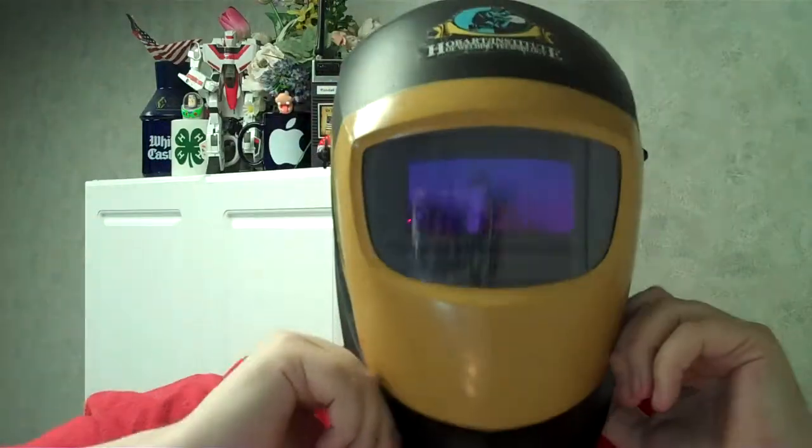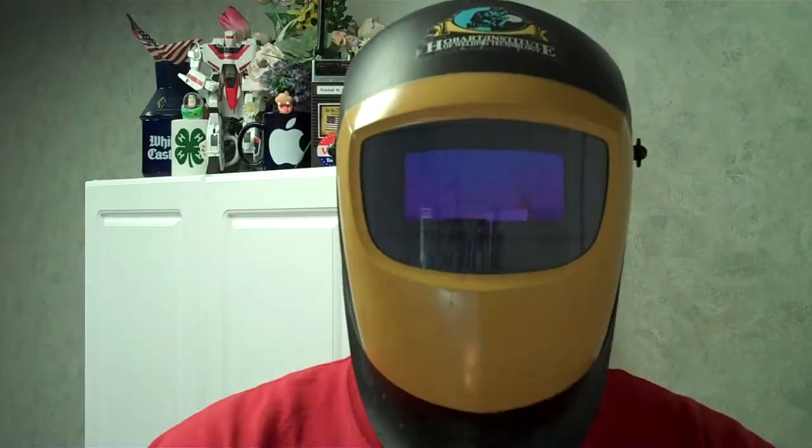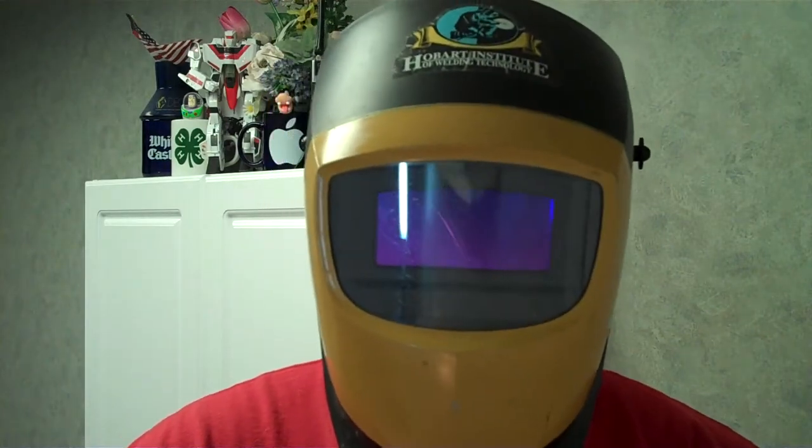You wear it like this and you weld like this, and you've got both hands free. That's a big advantage over the manual shields. Usually what you have to do is get your stuff ready, hold down your helmet or flip it, hope it gets to the right place, then try and start welding. With this, I can put it down and I can see what I'm doing before I start welding. I don't have to adjust my helmet. Once it's down, I can adjust, do what I need to do, start and stop as many times as I need to. I don't have to keep lifting up this helmet. With manual helmets, you'd have to flip them back up, or some people have a handle on the bottom and hold them that way — you've probably seen that on TV. But that's the old way. This is the new way.